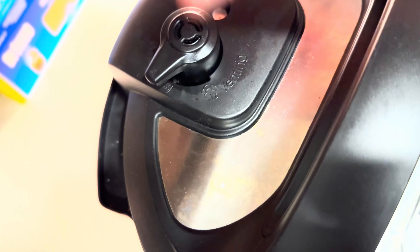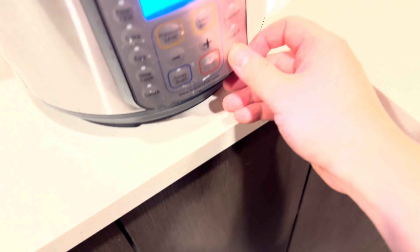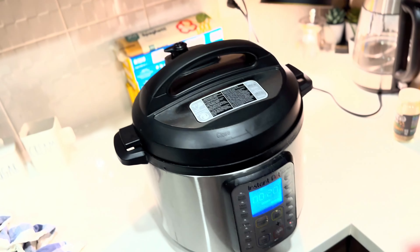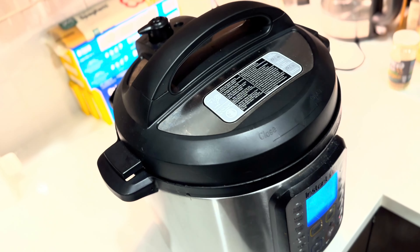Close the lid here, make sure this is on sealing, and then pressure cook for 20 minutes on high pressure. I'll see you in 20 minutes when we get back to see what it looks like.